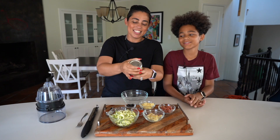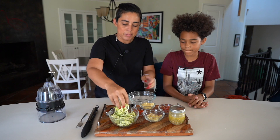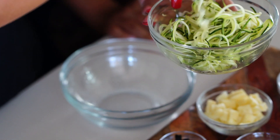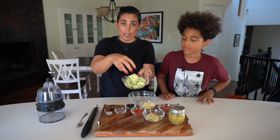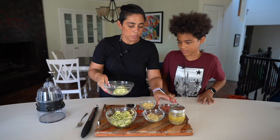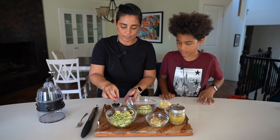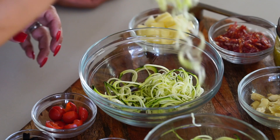I spiralize the zucchini and then leave it in the bowl and let it set so all the liquid comes off, and then I put some into my bowl. I'm gonna mix in some zucchini now.